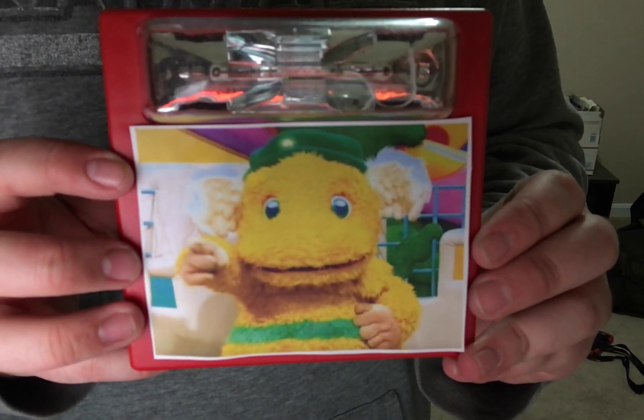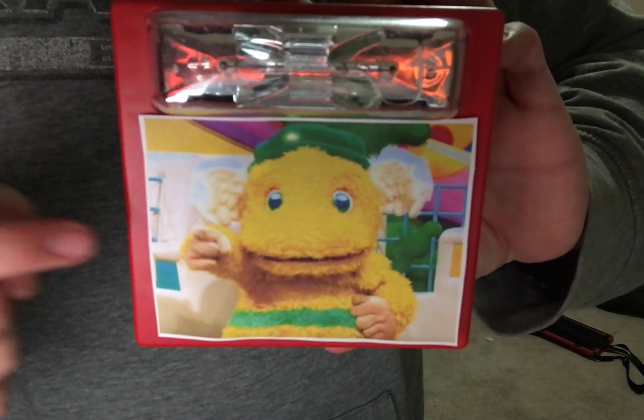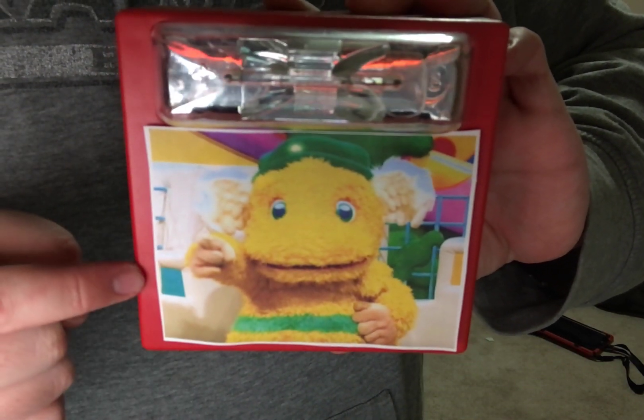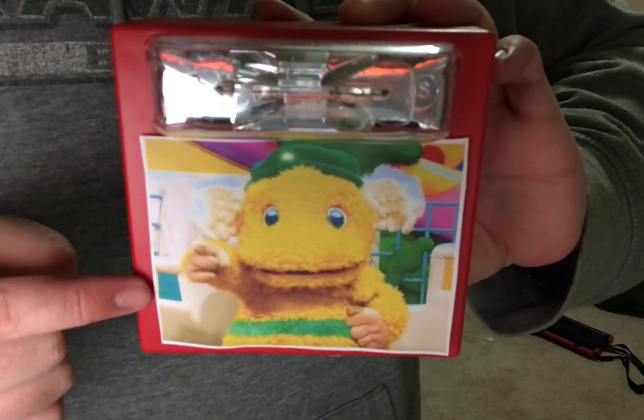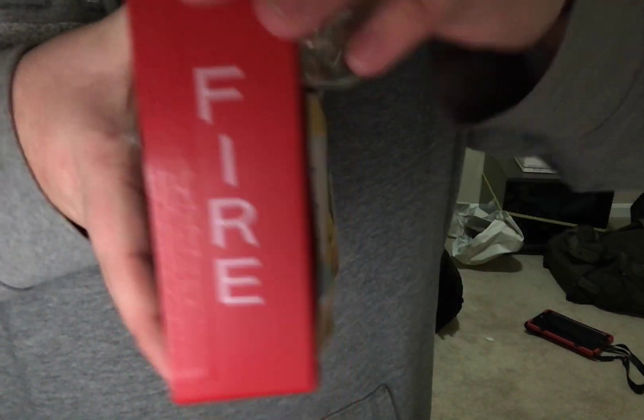Hi guys, welcome to another video. You should never tamper with a fire alarm device — tampering with it can be dangerous, so it's not a device to goof around with.